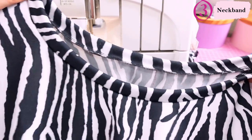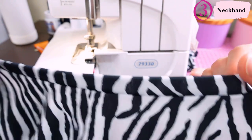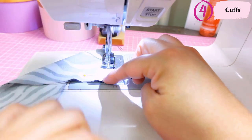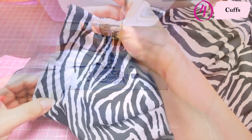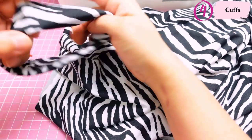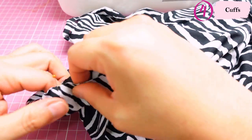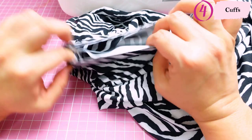I press the neckband flat — I'm really not a fan of topstitching neckbands down. If you can get a nice flat result with just a lot of steam, I'll go for that. For the cuffs I sew them together on the sewing machine so I can press the seam open. I fold the cuff wrong sides together and match the cuff seam to the underarm seam; this tiny cuff is a little bit smaller than the sleeve opening, which helps it stay in place.